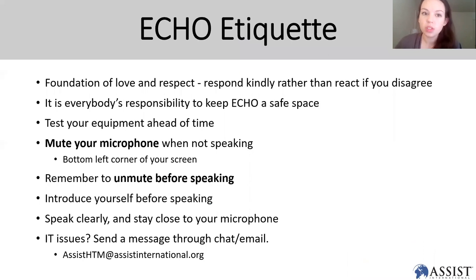For those of you who are new, this is a Project ECHO call and the foundation of all of our interactions are love and respect. Please respond.